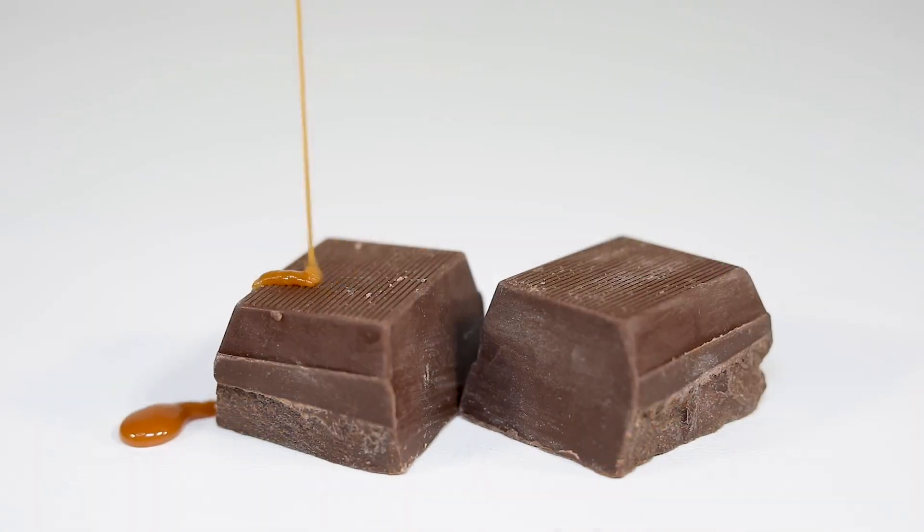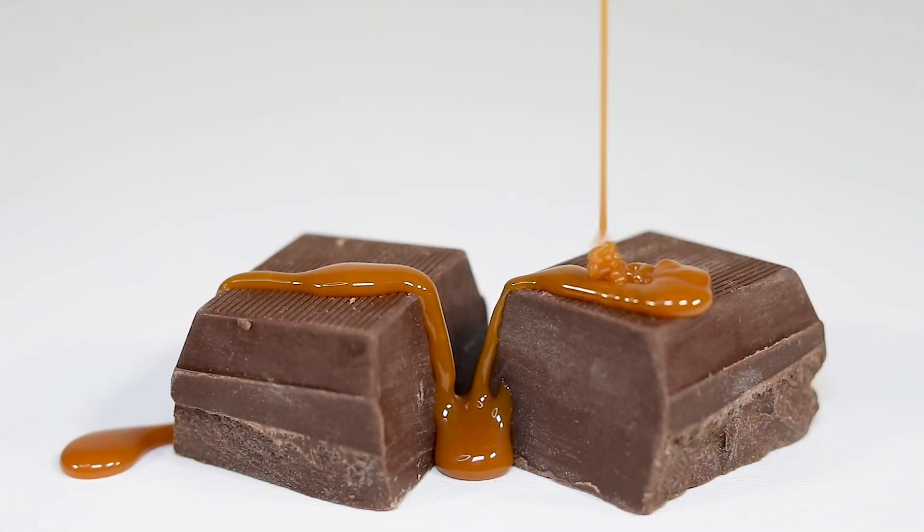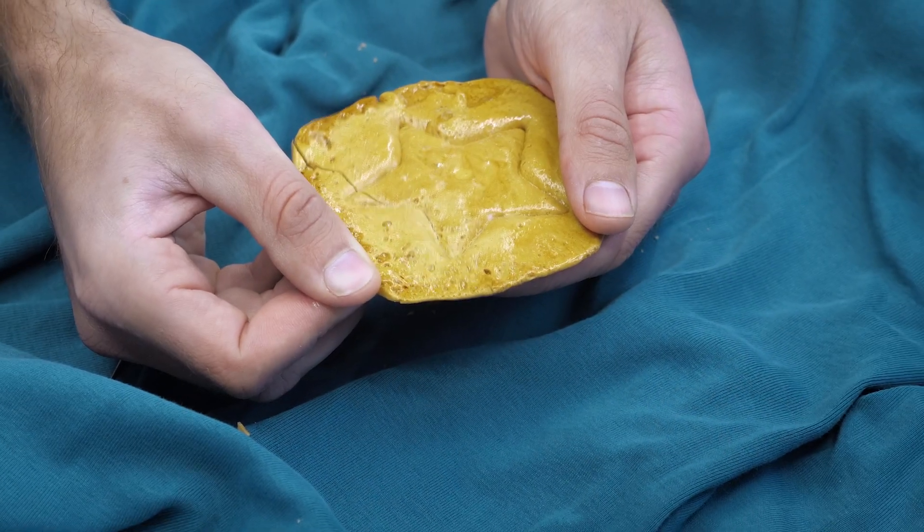Hey there, sweet scientists. Welcome to Lab Rats. My name is Nico and today we're going to be diving into the caramel conundrum. You remember that sweet caramel sundae you had? Or maybe that hard caramel candy you had? Well, believe it or not, those are actually made from the same simple ingredients. Most of them are made from just sugar, water, milk, butter, and maybe a few extra flavor additives like vanilla extract.